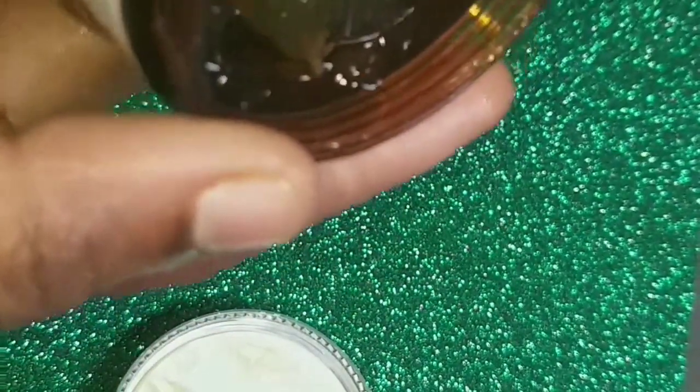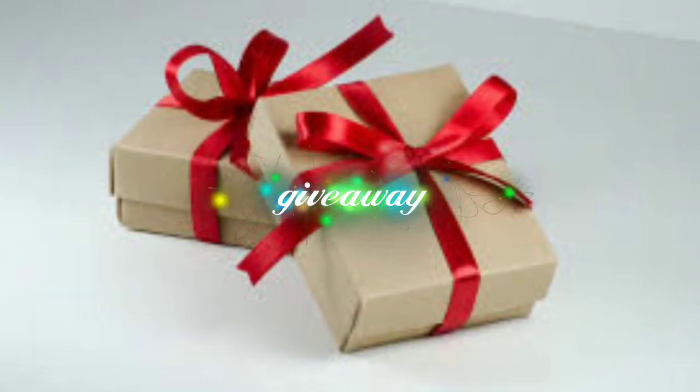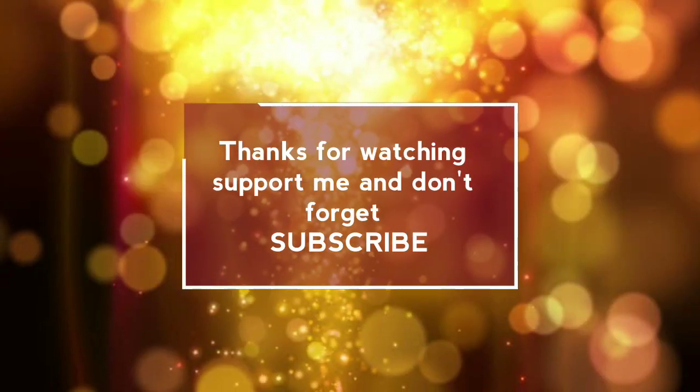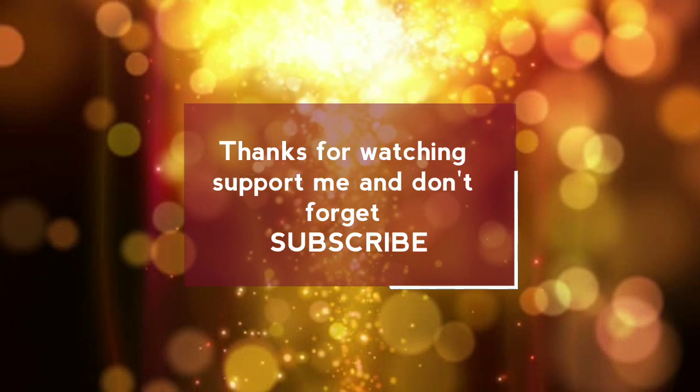That is the product information. Friends, we are going to do a giveaway — the link is in the description, go check it out. If you enjoyed this video, please like it. If you have any friends, please share it. Bye bye!